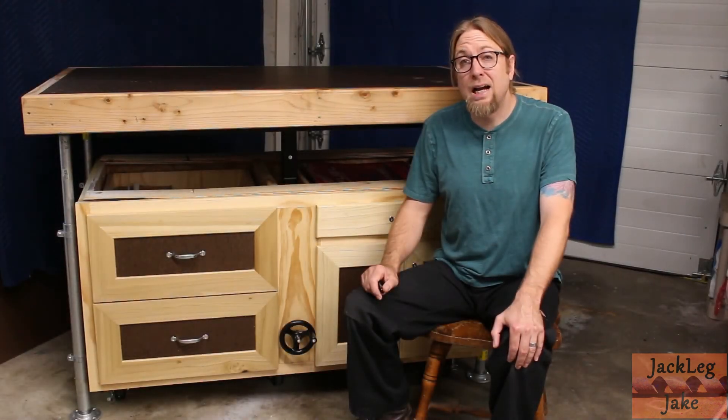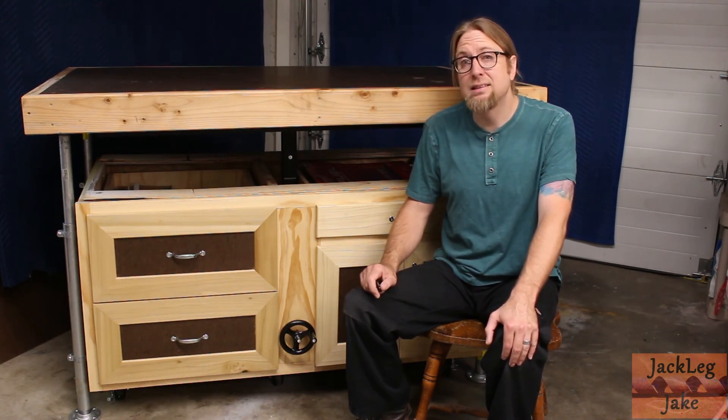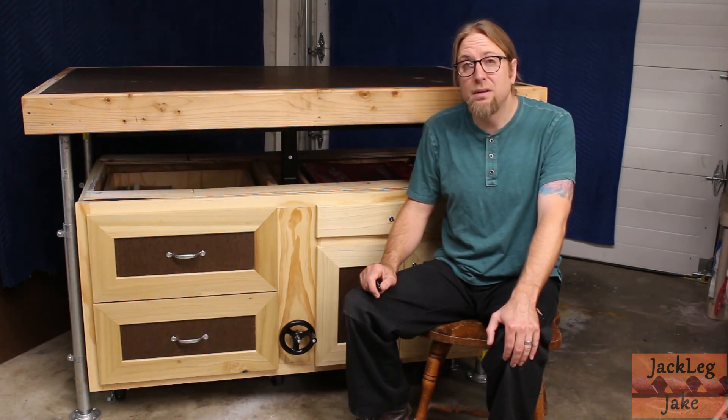Hey everybody, I have a small space to work in. I needed a multi-use table, something that I could use as an assembly table and also as an outfeed table. Many of you may be in the same situation and considering building something similar. If so, I hope this video has helped you in your endeavors to build the table that is right for your own workspace. Thanks for watching.